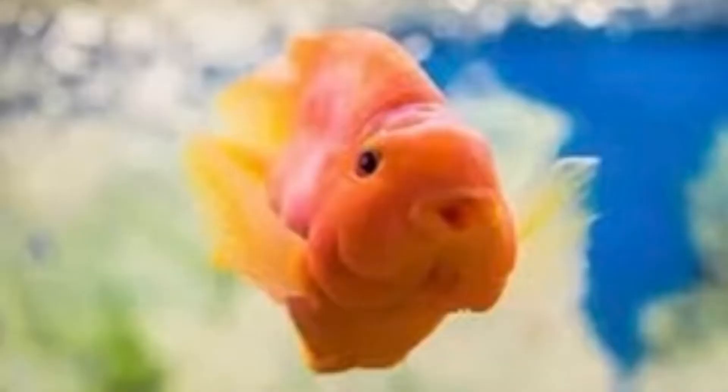Welcome guys to my podcast and welcome back to this channel, Mark's Fish Care. Today I want to talk about blood parrot cichlids, so let's start with their typical behavior.